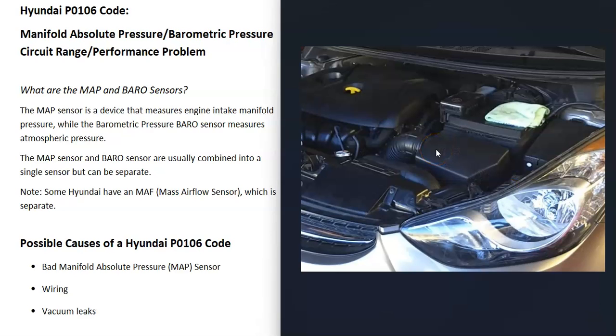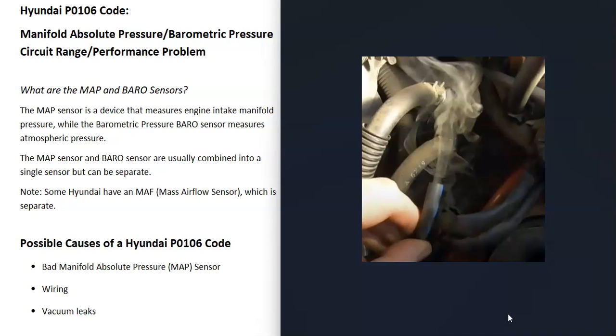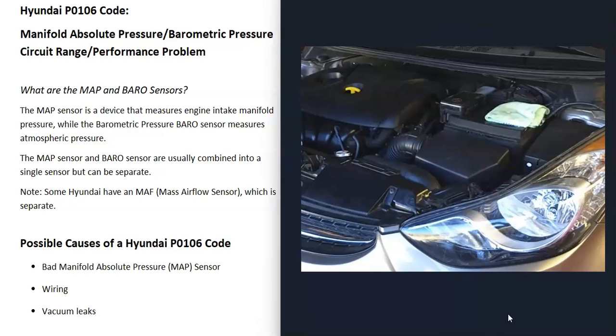Another thing that can cause this problem is a vacuum leak or intake leak up around the top of the engine somewhere. Basically, air is getting into the engine somehow that's not going through the air intake box, and this throws everything off. This could be something like a loose hose or a bad intake gasket. There are different methods for finding a vacuum leak — one method is to use a smoke machine, feed smoke into the intake, and wherever the smoke comes out, that's where the leak is. If the MAP sensor tests good and there's no wiring problem, then look for a vacuum leak.